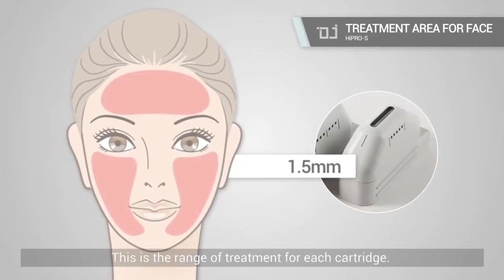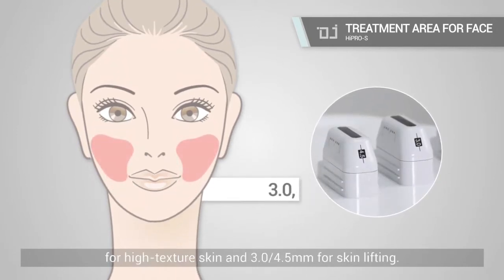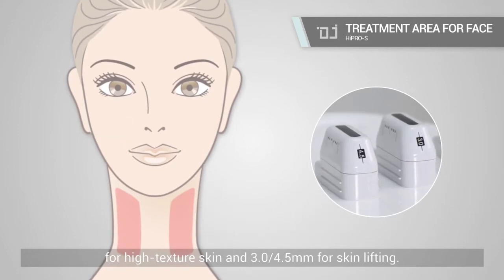This is the range of treatment for each cartridge. You can use the 1.5 mm cartridge for high texture skin, and 3.0 or 4.5 mm for skin lift treatment areas.